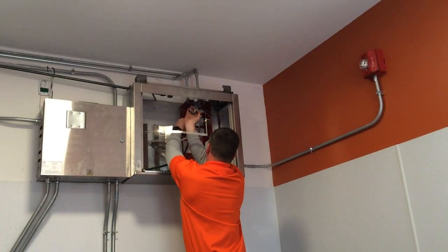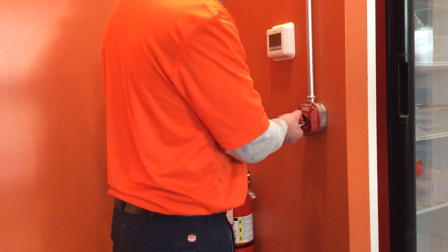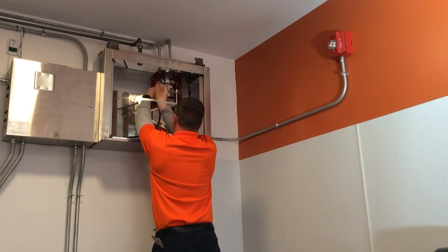Once the system is activated, the technician will reset the system at the control box. The pull stations are then tested to make sure they pull freely and the system is activated.